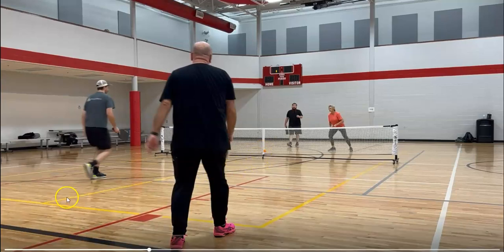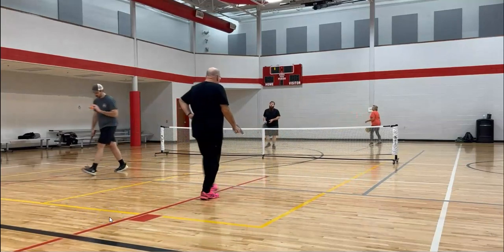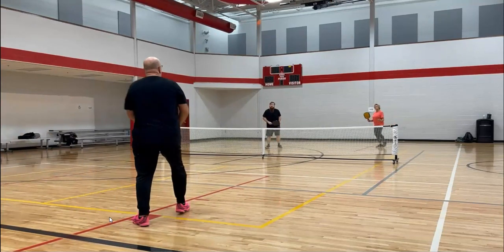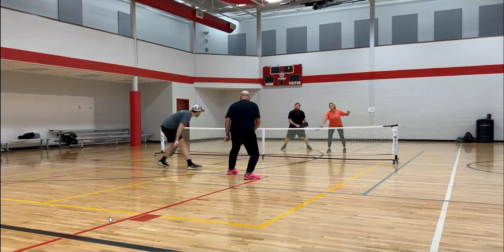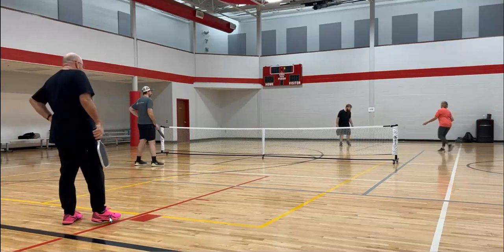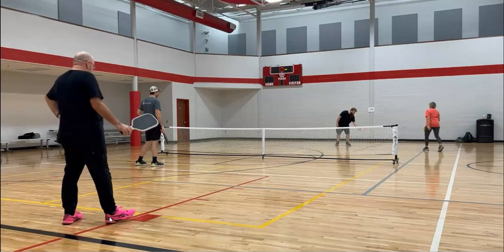Derek's return really set that up well. Now we have Jace serving across to Lynn. There's a high third — we'd like to see that a little bit lower. Another little pop-up. If Bill could have put his third down a little more, it would set them up for a better situation at the net. We'd like to keep that height lower, or maybe even try a drive since he was so close and the ball was bouncing high — he could have surprised the other team.